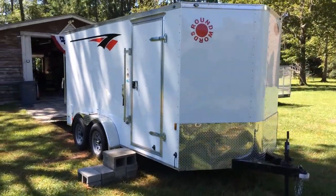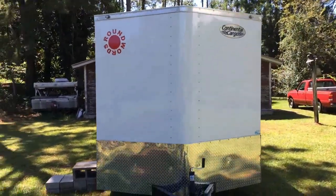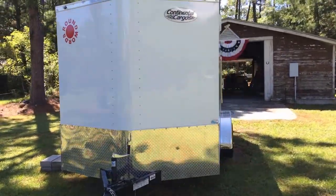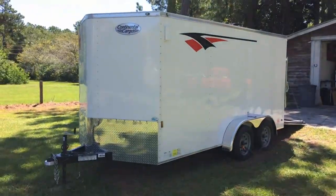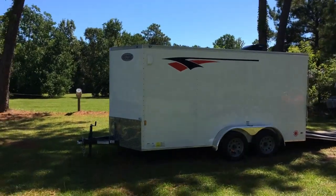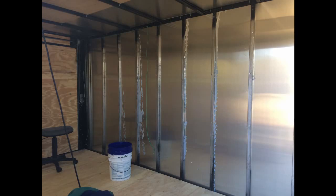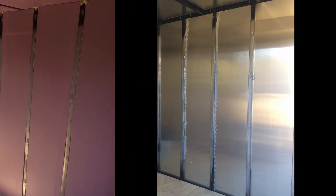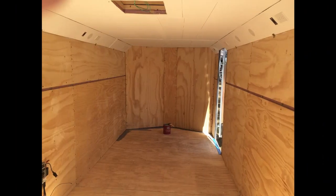We're looking at a 2019 Continental Cargo 7x14 Tandem Axle Enclosed Trailer that we're converting into a camper. As we pan around, you'll notice that we added some graphics to the outside to make it a little more distinct — in case it disappeared, we'd have a better chance of getting it back. The first thing we did was to take the plywood out of the inside and then we installed one-inch hardboard insulation to the interior walls and ceiling.